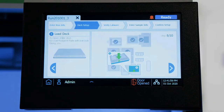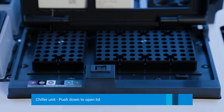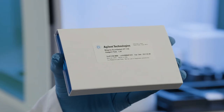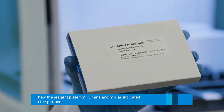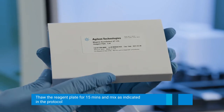Next, we will be loading the chiller unit. We have to open the door of the chiller by pushing down on it, releasing the latch so it opens. Now you have your reagent plate. This reagent plate is in the minus 20 freezer. It also needs to be thawed for about 15 minutes and mixed in a similar manner as indicated in the protocol.